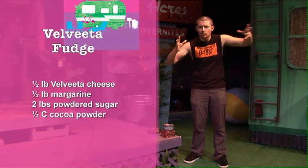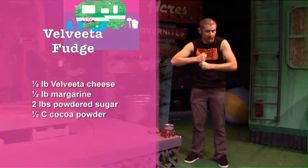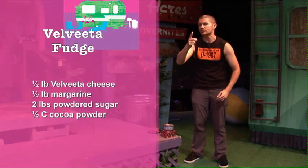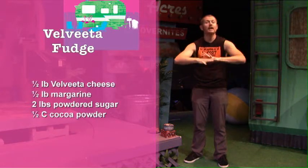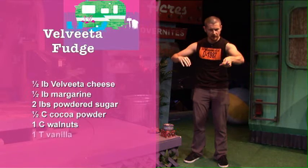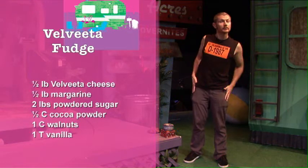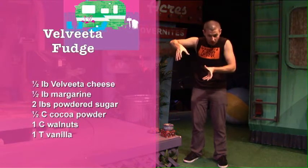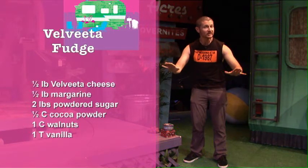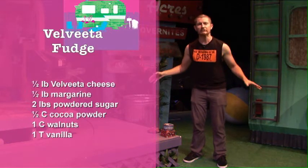Then you take the stuff from the microwave and the stuff that you sifted and you mix it all together. Use a thick spoon because you don't want to hurt your fingers. When that's all blended together, you add a cup of walnuts and a tablespoon of vanilla, and you mix that all up together. Then you pour it all out onto a greased cookie sheet. You let it cool and then you eat it.